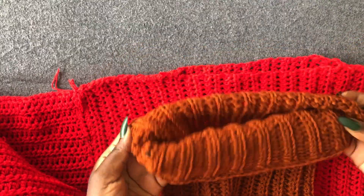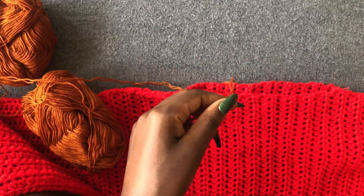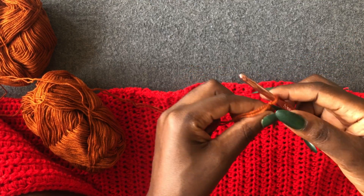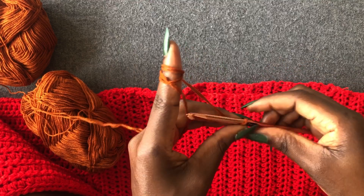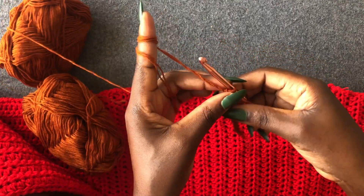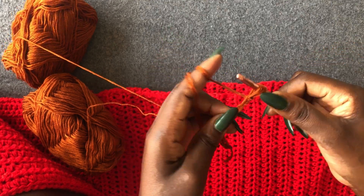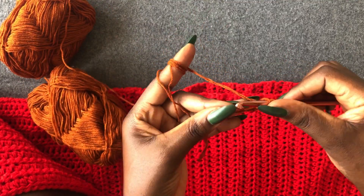Now we are going to work on the belt of our piece — but if you want, you can wear it without; it has several fashions. Make a loop. You're going to make a chain of ten plus two. Come into the third loop with a half double crochet and work a half double crochet on the entire chain.